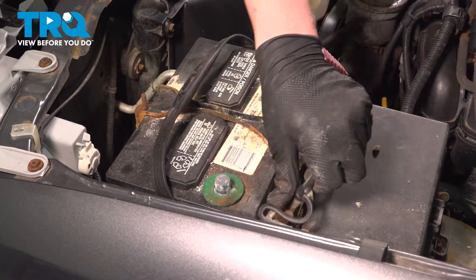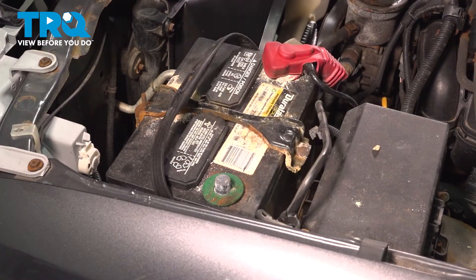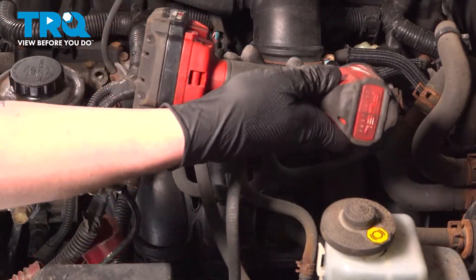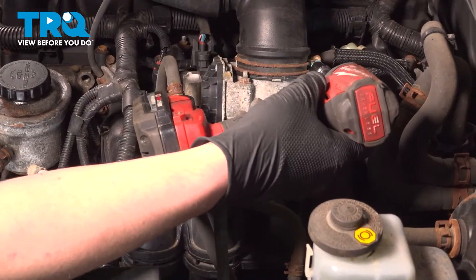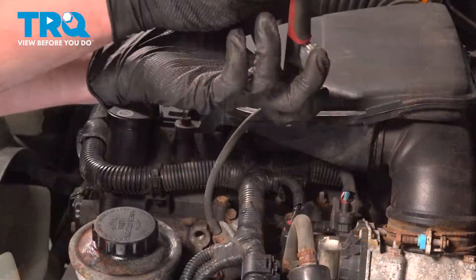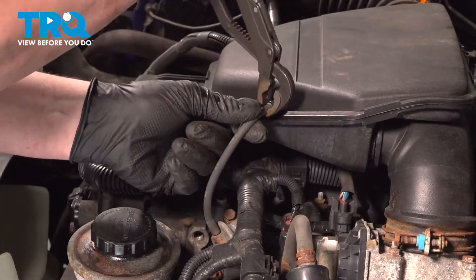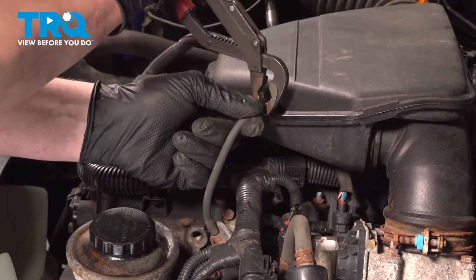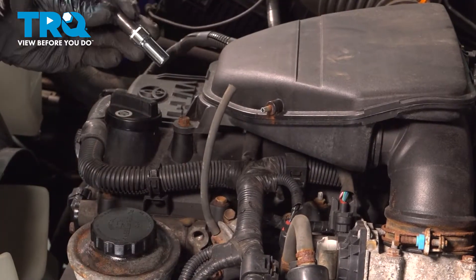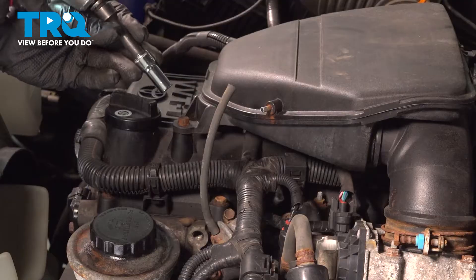Put this off to the side where it won't make contact with the negative terminal. Using a 10mm socket, loosen the clamp on the throttle body. Remove the vacuum hose. We're going to remove the 10mm bolts for the intake box.